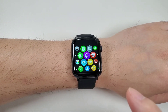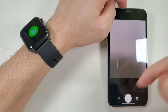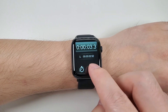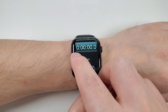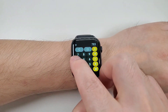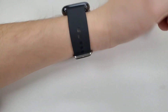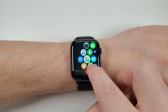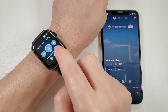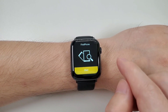Now let's test the functions one by one. The remote camera — just tap the watch and the phone will take a picture. Then the stopwatch. Then the calculator. And the wake-up gesture. Then Bluetooth music. And then find the phone.